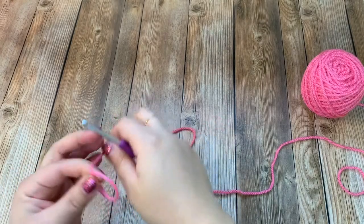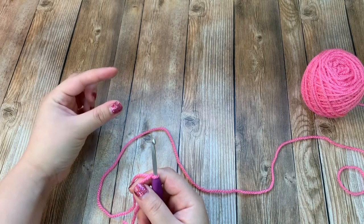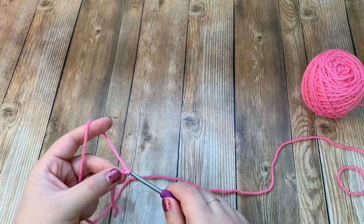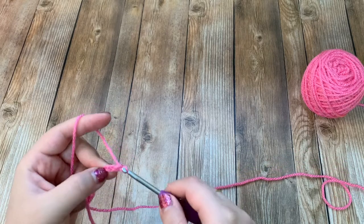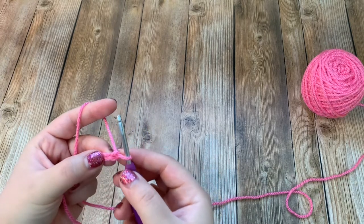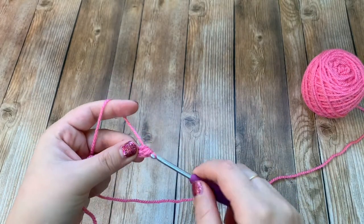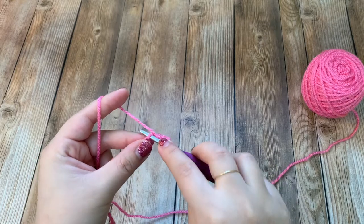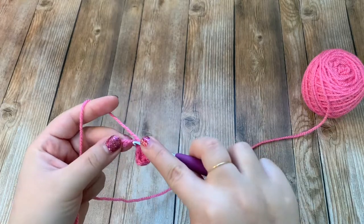Starting with a slipknot, I am starting with my pink yarn and this will start the bottom of the popsicle. My color scheme is going to be pink, yellow, blue starting from the bottom, but you can do whatever color pattern you want. After the slipknot, chain 11, and then starting in the second chain from the hook, make a half double crochet in each chain across. Once you get to the end you will have a total of ten stitches.